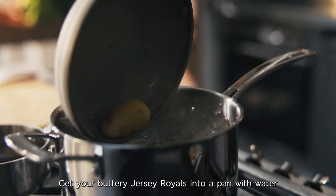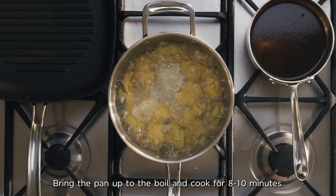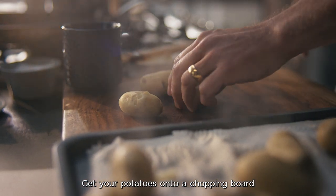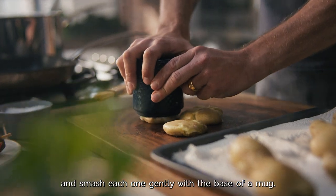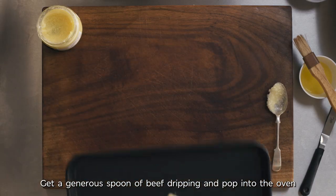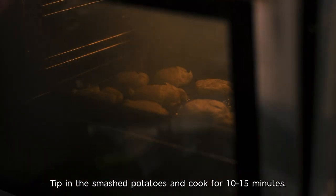Get your buttery Jersey Royals into a pan with water and a generous pinch of salt. Bring the pan up to the boil and cook for 8 to 10 minutes. Get your potatoes onto a chopping board and smash each one gently with the base of a mug. Get a generous spoon of beef dripping and pop into the oven until it's melted. Tip in the smashed potatoes and cook for 10 to 15 minutes.